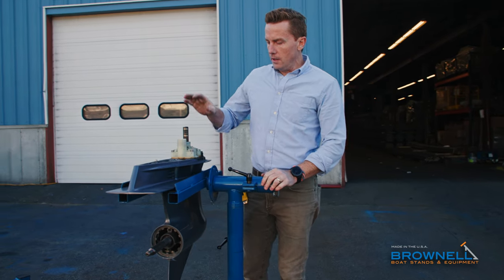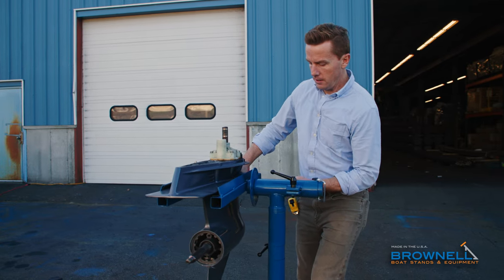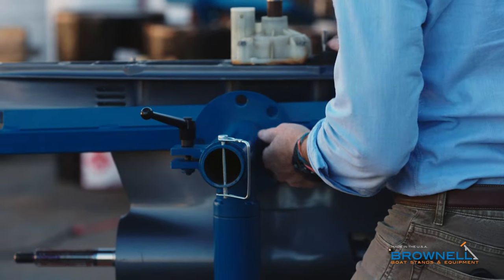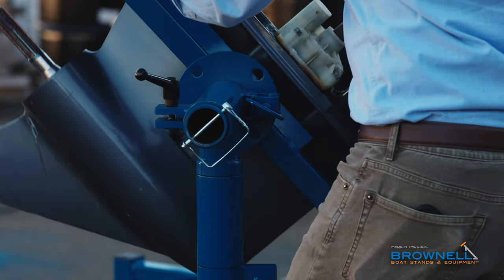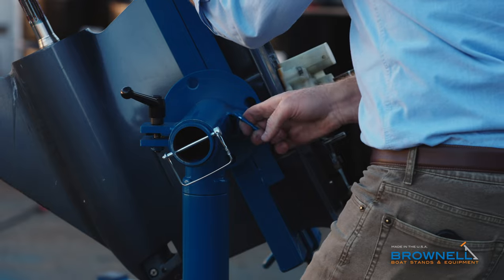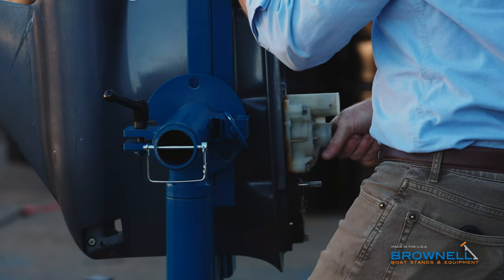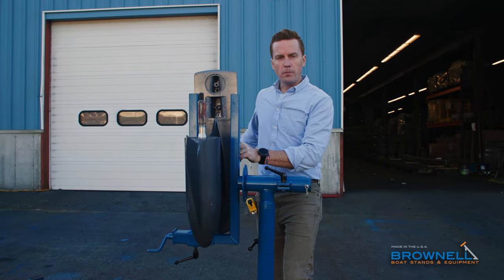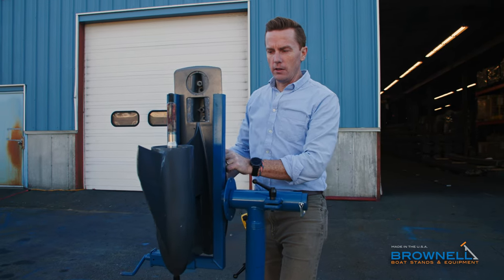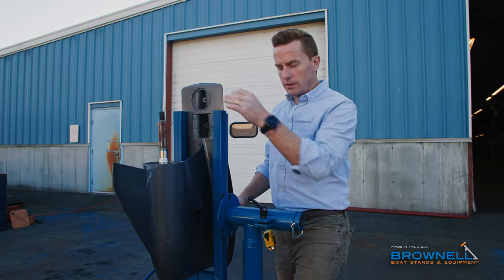Now if you're working up top, you leave it right like that. If you want to rotate and get to — maybe pull your water pump — loosen your locking pin and make sure your handle's loose. Rotate it wherever you want to go. Release the pin, it locks right into place, and you're good to go. Clamp it down nice and tight. Now you can come around and pull your water pump without trying to reach up over that long shaft. Same thing with your prop — you can get in there and do whatever you need to do with your zinc and your anodes.